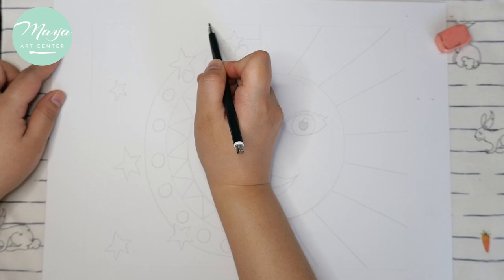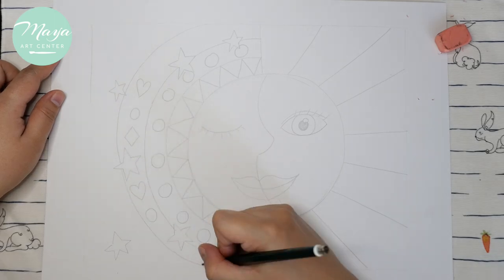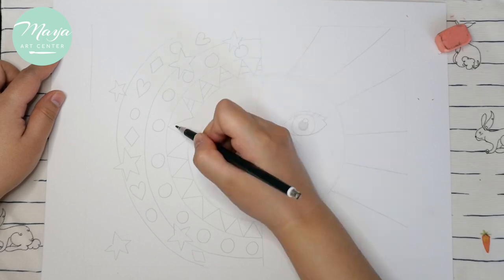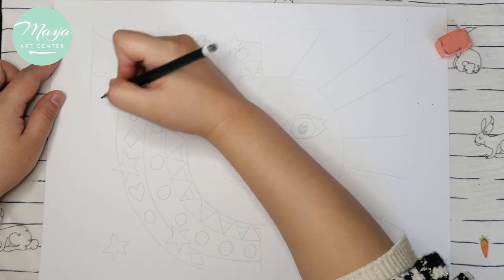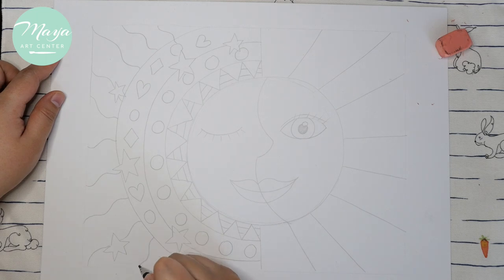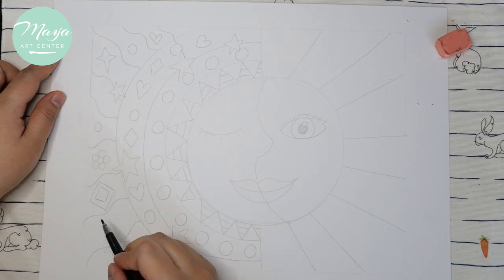Design it by yourself — just remember those shapes need to be big. Don't make small shapes because small shapes are difficult to color. You can make lots of different patterns, wave lines, zigzags, and stars on the left (moon) side. On the sun side, make different shapes and patterns all by yourself.